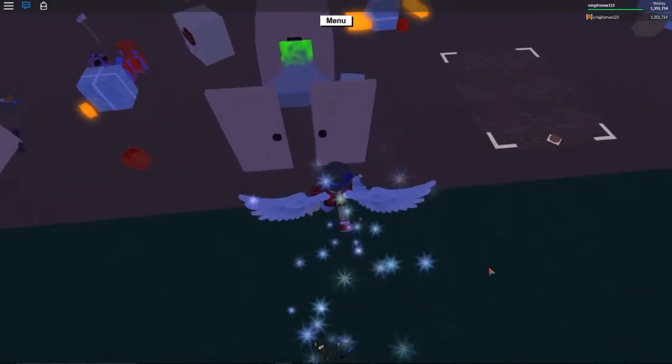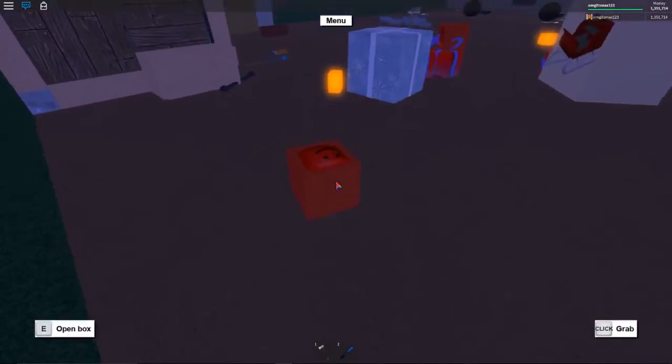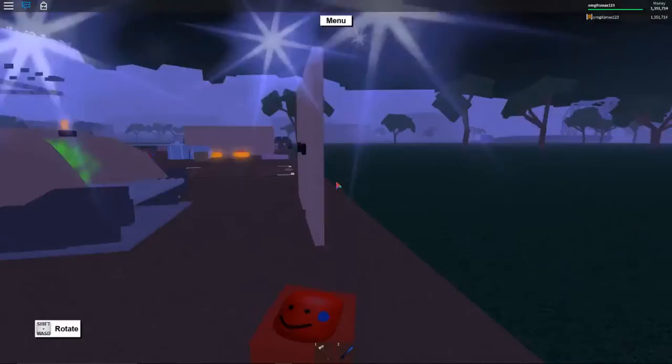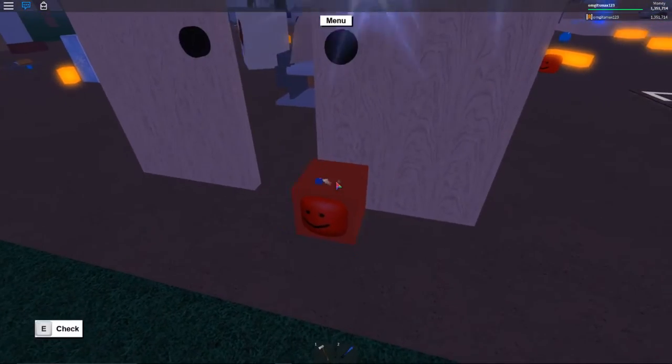Hey YouTube, today I'm going to show you how to make a double door. First you got to get two doors, and then you have to use something to mark it so it will be a lot easier — like that, so you know where it is.